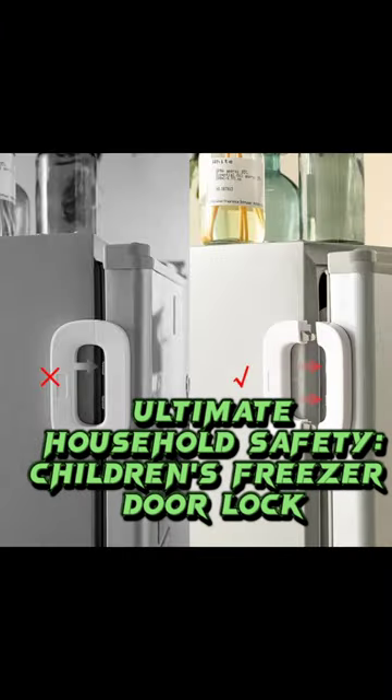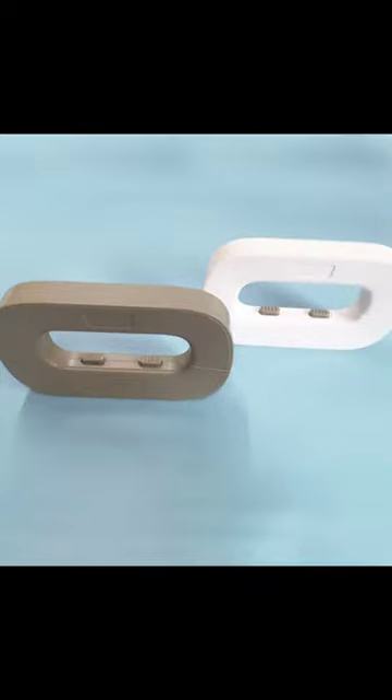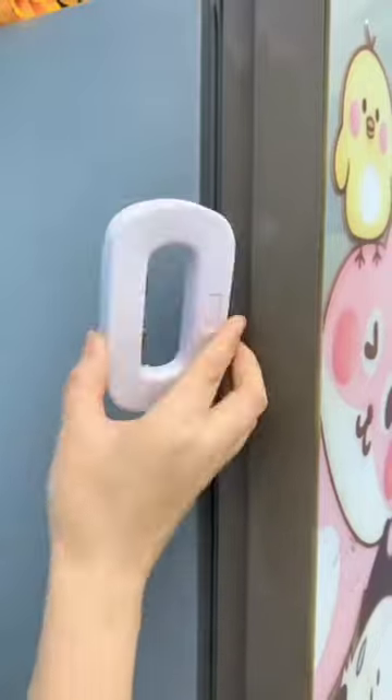Introducing the Children's Freezer Door Lock, your solution for household safety. This clever lock is designed to keep curious little fingers away from potential hazards. Its versatility is unmatched — from refrigerators to freezers, cupboards to wardrobes, this lock ensures safety wherever it's applied.